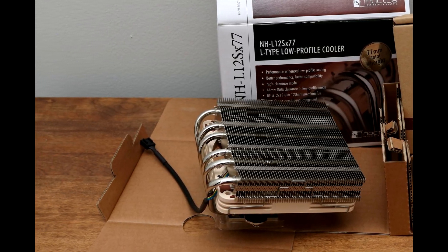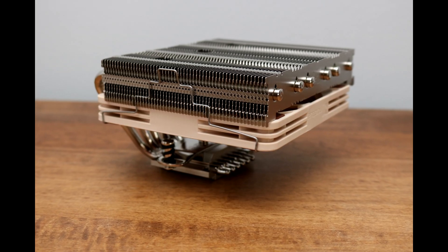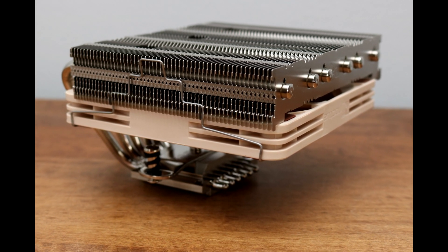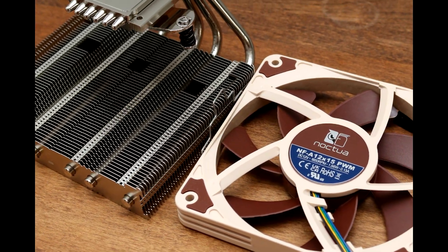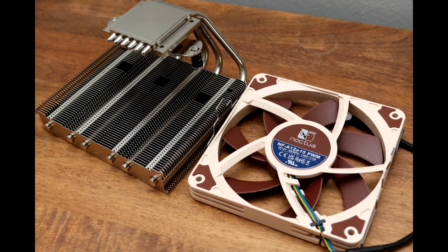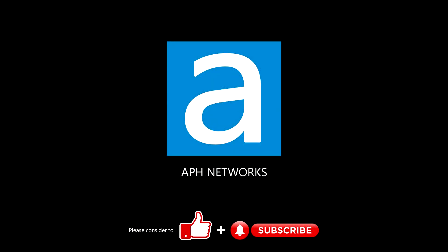At the time of the review, the Noctua NH-L12S comes in at $75 USD. This is on the pricier side, but you pay for the performance of a low-profile unit. Considering it provides solid cooling performance improvement over stock and is great for small form factor builds, the NH-L12S is yet another solid offering from Noctua.